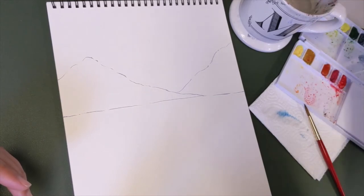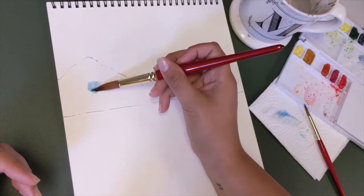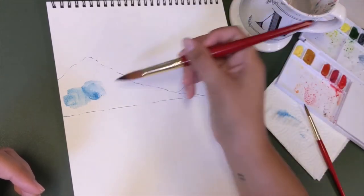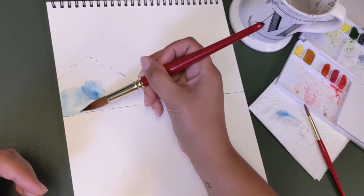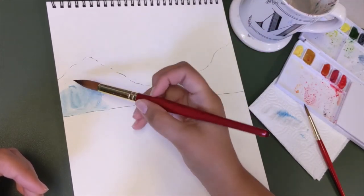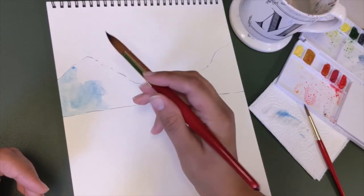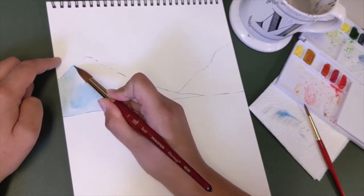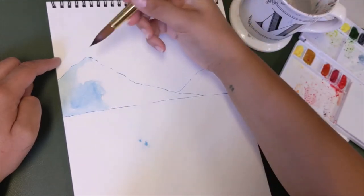Go ahead and dip your brush in and grab more of that watercolor, and just begin to paint. Basically you're just going to fill up this entire mountain area with this blue color. It doesn't have to be perfect — you can use different types of brush strokes. Once you get to the edge here, just remember you want to keep it clean, so go ahead and drag your brush carefully around the edges.